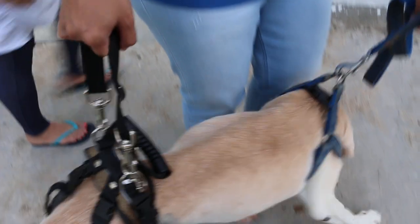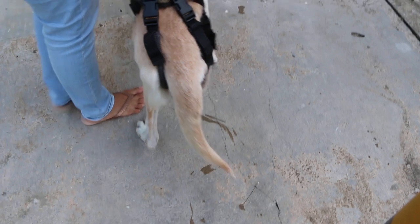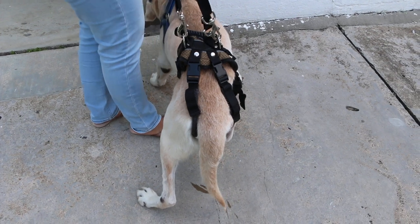I just want him to walk slowly in front. Please, buddy, come on. You can walk now — just walk in front. He wants to smell something, doesn't he? Come.